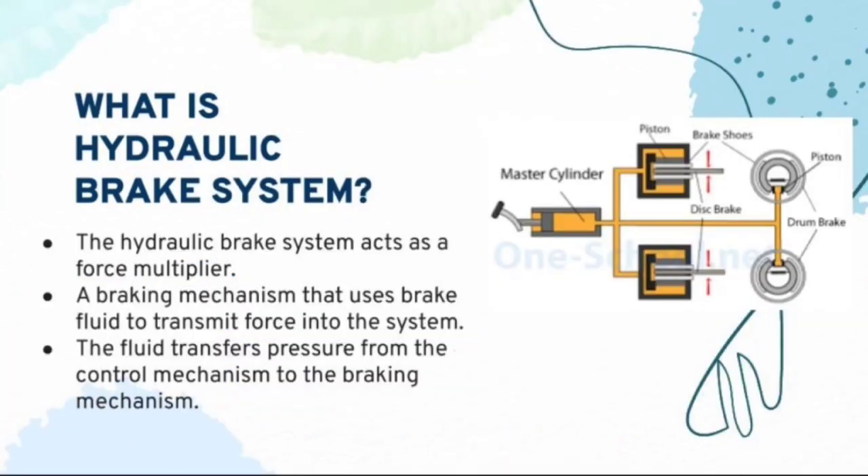Before I explain about hydraulic brake system in bicycle and motorcycle, a lot might be wondering what is hydraulic brake system. Hydraulic brake system acts as a force multiplier. It is a braking mechanism that uses brake fluid to transmit force into the system. The fluid transfers pressure from the control mechanism to the braking mechanism.